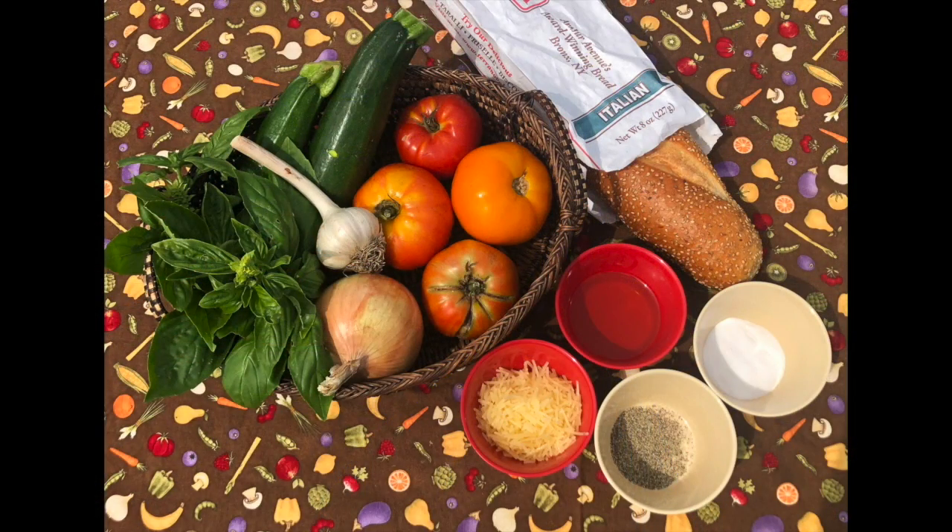To make zoodle spaghetti you will need two large zucchini, three to four fresh tomatoes, one sweet onion, two cloves of garlic, a bunch of basil, one cup Italian cheese blend or parmesan, and an optional loaf of Italian bread. You'll also need some salt, pepper, and olive oil or vegetable oil.